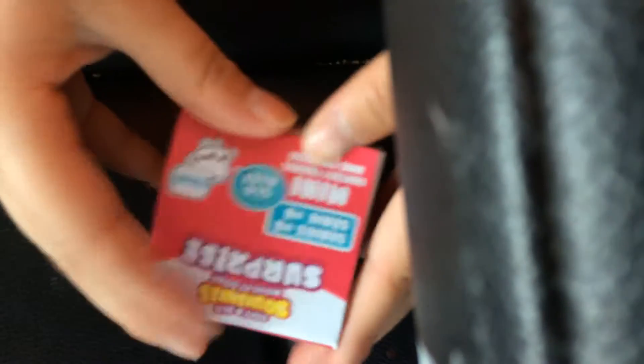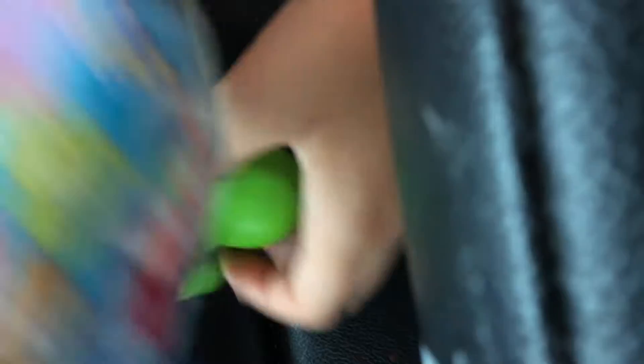Okay, so I'm going to open it. Oh, so I just got the turtle — the turtle with the baby turtle on the back.